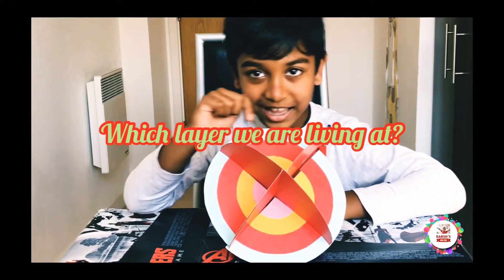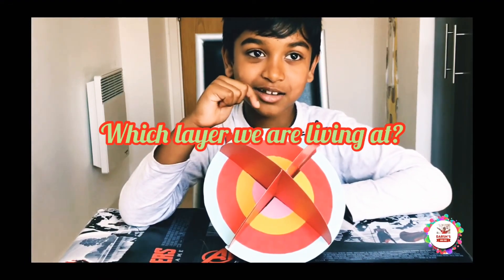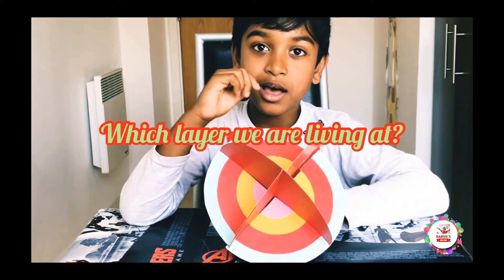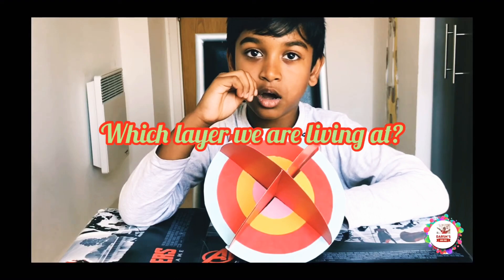Question time! Today's question is: which layer are we living on? Hurry up, leave it in the comment section below. Let me tell you all the options.